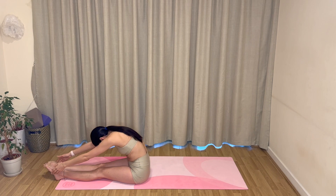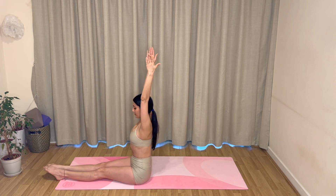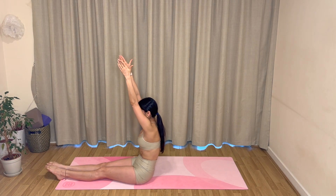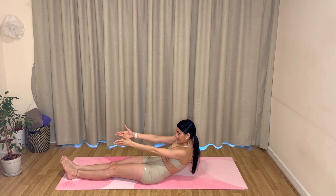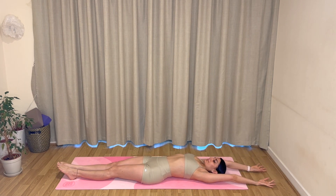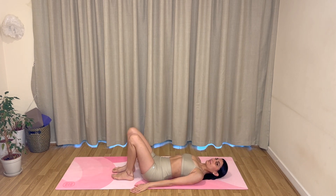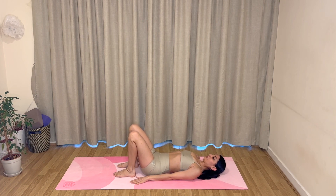Well done. Breathing in, come all the way back up, arms reach up towards the ceiling. Exhale, begin to reach your arms forwards, pull your navel in, and let's C-shape our spine and come all the way down to lie on our backs vertebra by vertebra, reaching your arms overhead as you get there. Let's bring the arms down by the sides of the body, bend your knees, placing your feet flat on the mat at hip width.